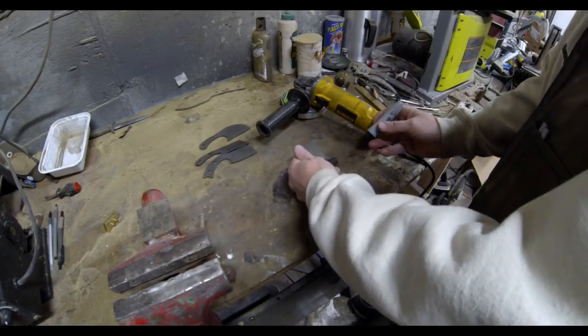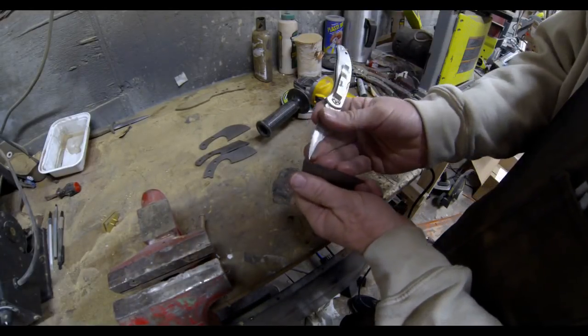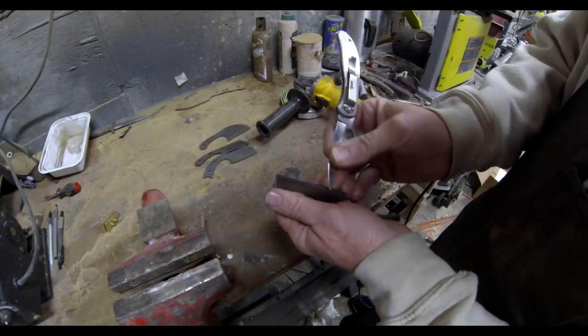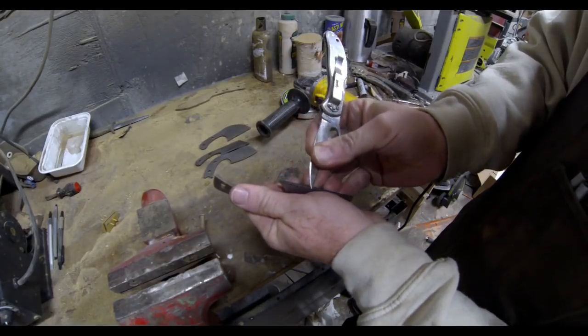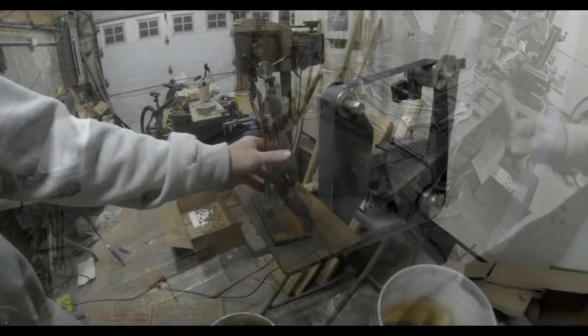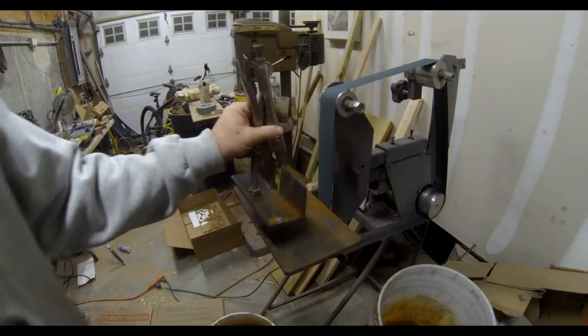To start, I use a black magic marker to mark the edge. I'm going to scribe a line to find the center. I hold my finger in the same spot and scribe a line from both sides, which leaves two scribed lines — the center of which is the center of the knife. I'll use that as a visual reference when grinding the bevels.